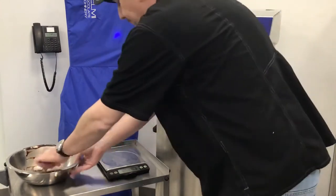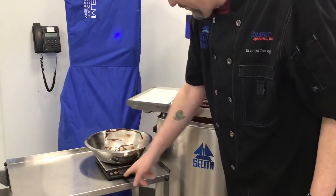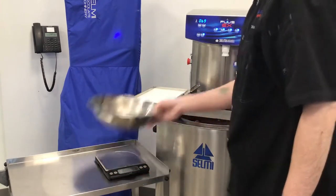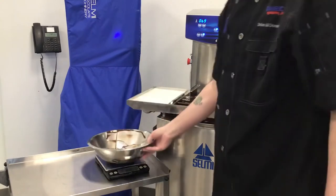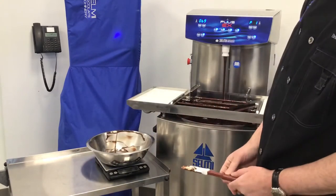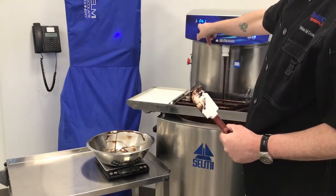But we have to actually measure that. We hold a bowl on the scale, tear the scale, and catch a deposit. The scale reads 58, so we change this number to be 58.